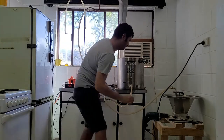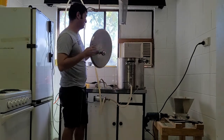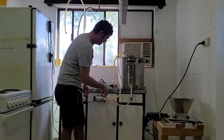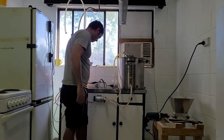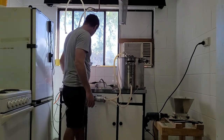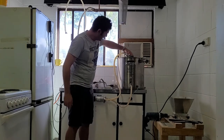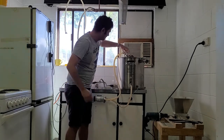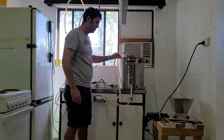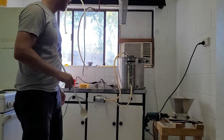I'm going to leave that for an hour. This has got the recirculation lid on it with the recirculation ball, and this thing's really good. I'll turn that on and turn the pump on. You don't want to lift it up too high because it will spray out the side, but that'll recirculate the wort now. I'll come back when I'm ready to go on with the next step.